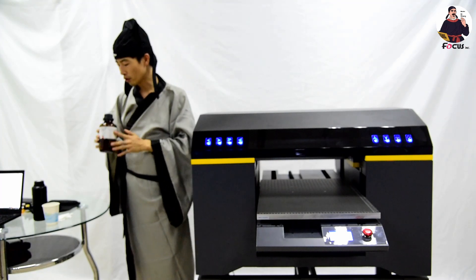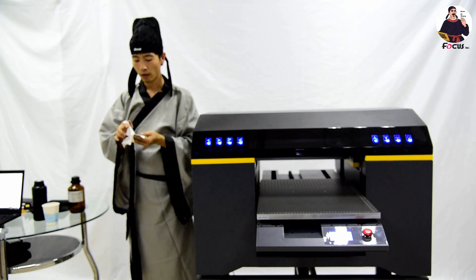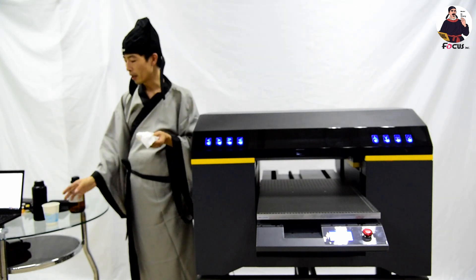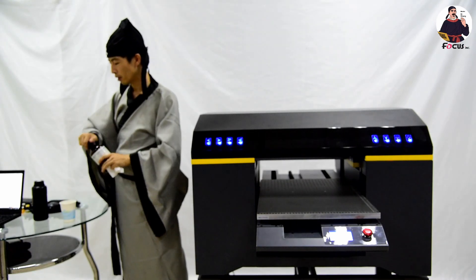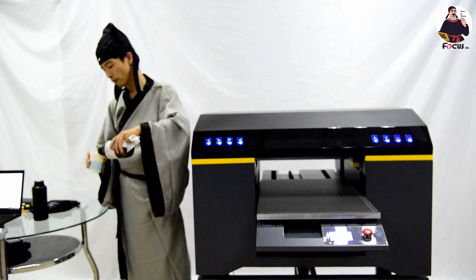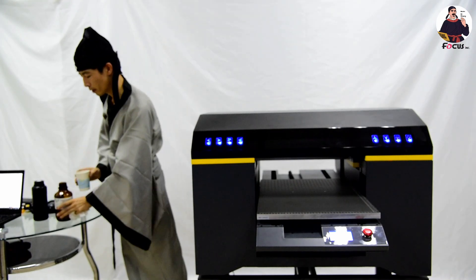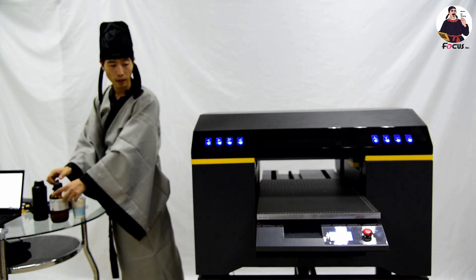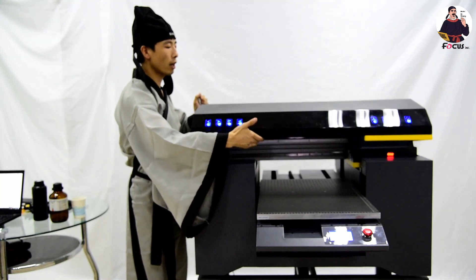You also need the test-type tissue that was sent from the factory for the maintenance job, and also a cup. We filter the liquid into the bottle — not too much. Then we're ready. First, power on the machine and then open the cover.